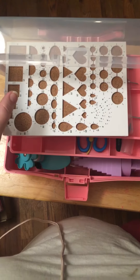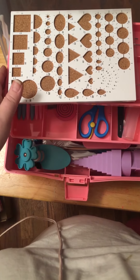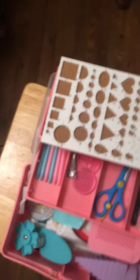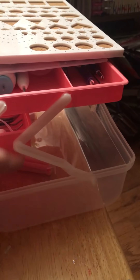Don't forget to subscribe, hit like, or leave a comment down below if you want. So it opens all the way — the top comes down and these connectors keep the lid attached.